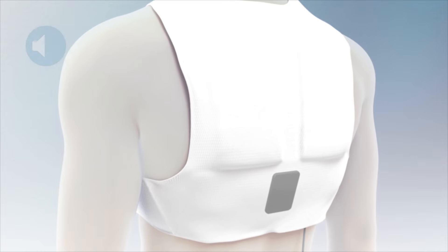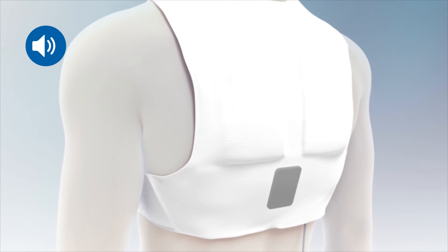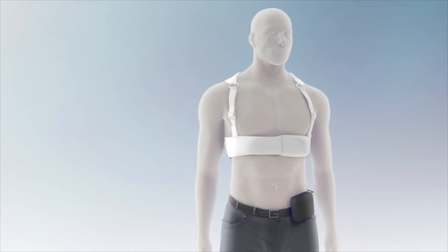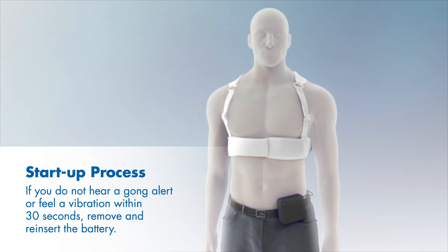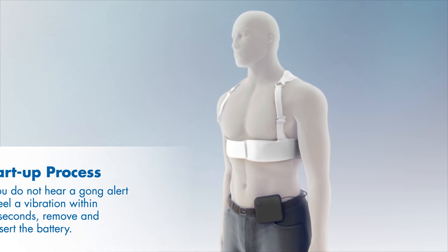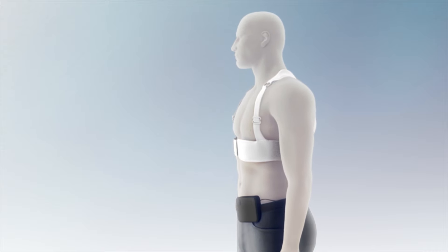You will hear a repeated gonging sound and feel a vibration. When you feel the vibration, press and release both of the response buttons at the same time to activate the Life Vest. If you do not hear a gong alert or feel a vibration within 30 seconds of inserting the battery, remove and reinsert the battery and when you feel the vibration, press and release the response buttons.